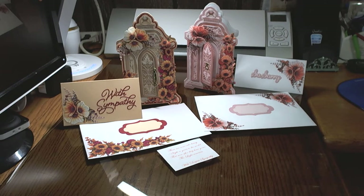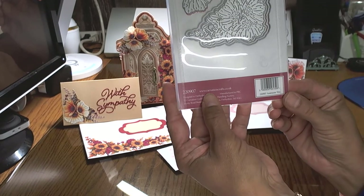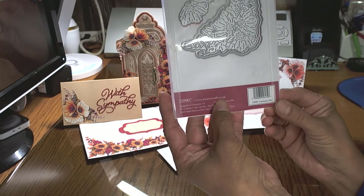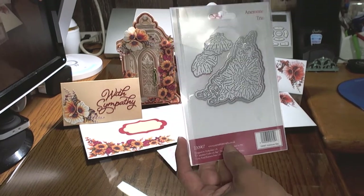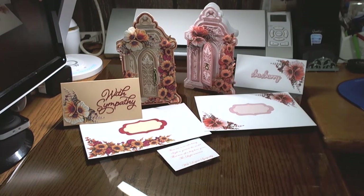As in my previous video, this is the same concept — it is the dies that you purchased. They are a UK-based company, Carnation Crafts, and their website is www.carnationcrafts.co.uk, so you can go to their website and look at all the beautiful collections they have. They have samples on each of the different die sets, and if you're interested in seeing what you can make with them, you can look at the vignettes.